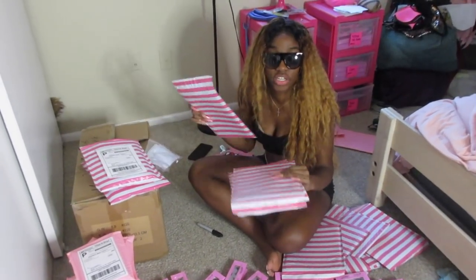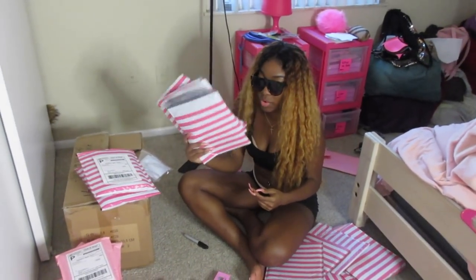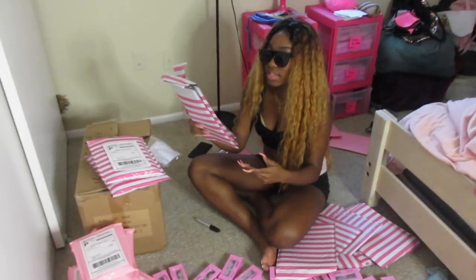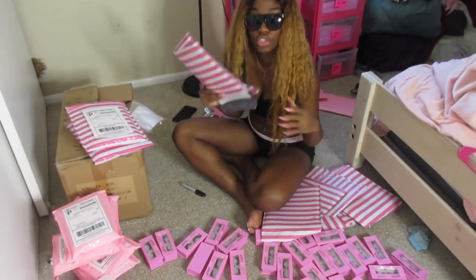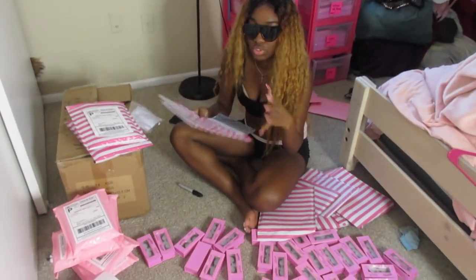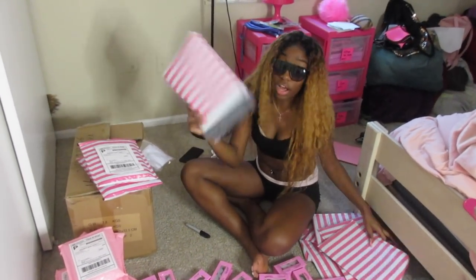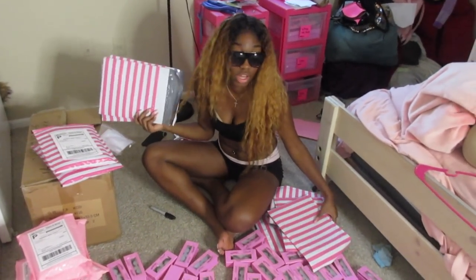For large orders — four or more lashes — they go in the bigger box. Four or less fit in the smaller ones, and the big box can fit up to seven. Since someone ordered ten I had to put it in the actual USPS box. I'm not gonna show every single one because it'll take a while, so I'm just gonna let the camera go and finish the rest on my own.